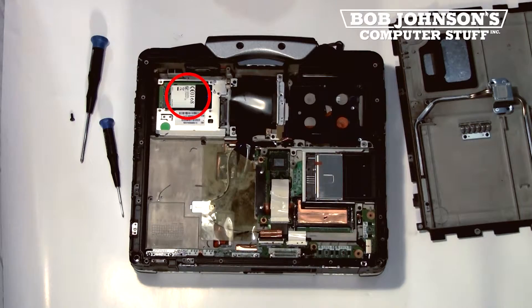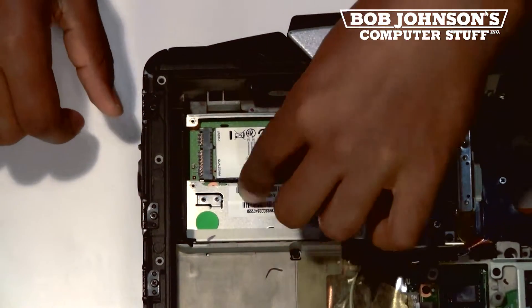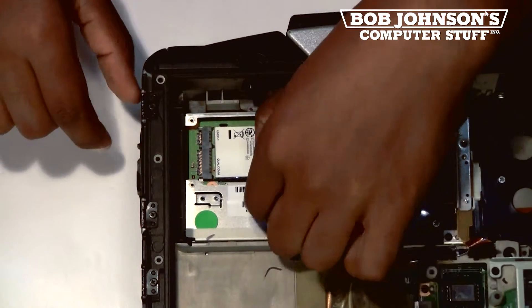The Gobi 1000 card is located here. I'll zoom in so you can get a better look. First, what you'll need to do is lift the electrical tape covering the screws.